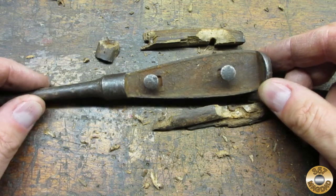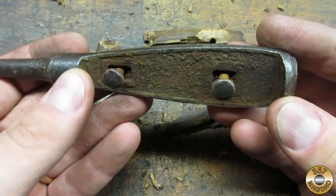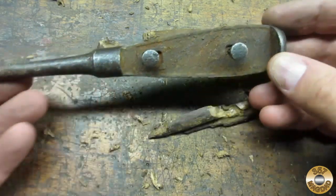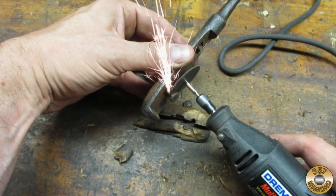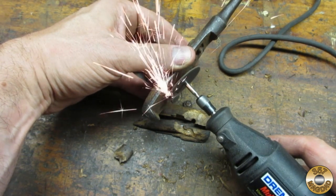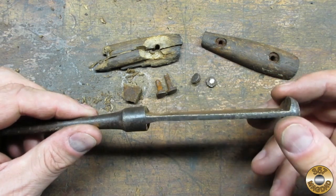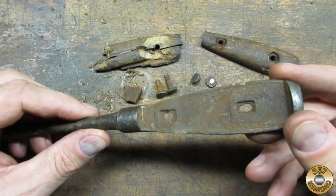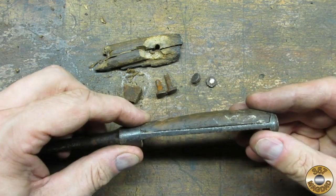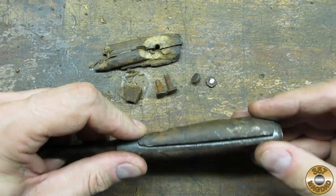I decided to chisel out the most damaged wood scale to get a better look at the rivets. I wanted to preserve the other scale to serve as a pattern. I used my Dremel to cut off the rivet heads. Here's the screwdriver disassembled — it's interesting that the holes were slotted. The forging wasn't perfectly symmetric, so the scale only fit on one side. This was something I would need to be mindful of.